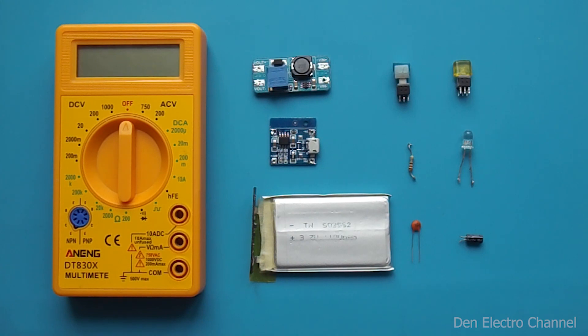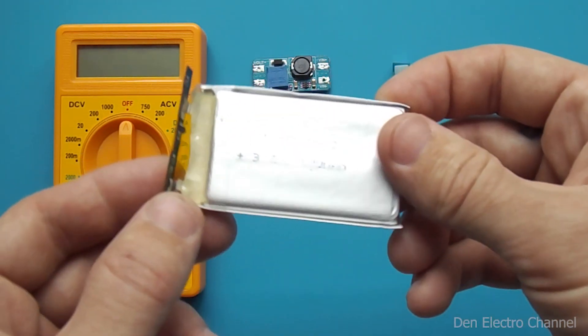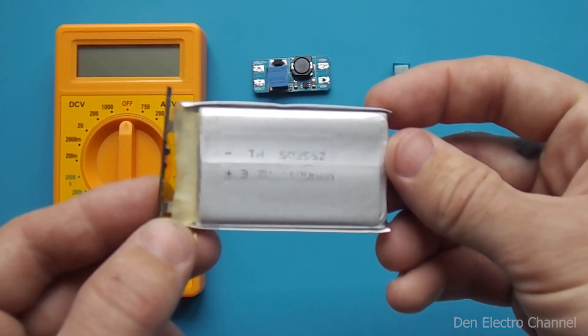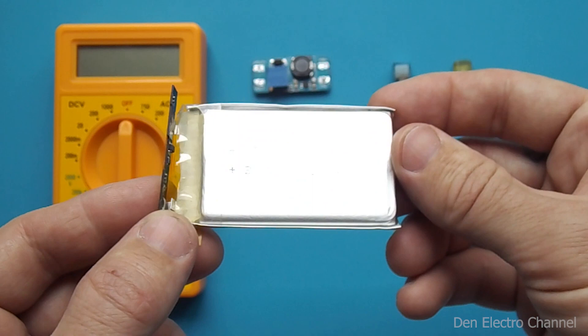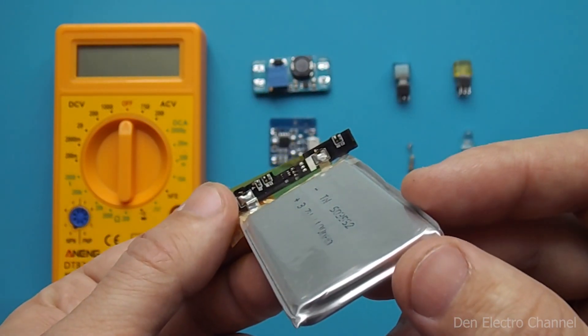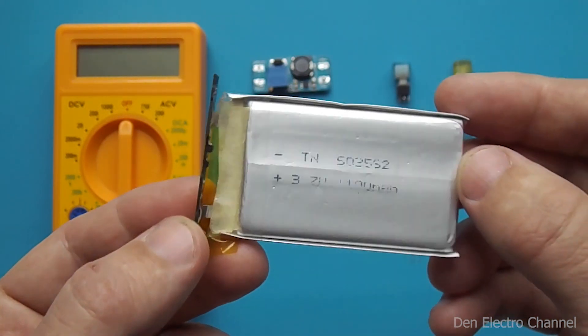To upgrade your multimeter, you will need the following parts. Any lithium-ion battery with a voltage of 3.7 volts — in my case the capacity is 1100 milliamp hours. It is equipped with a special board that protects it from a full charge, from a short circuit, and from overcharging.